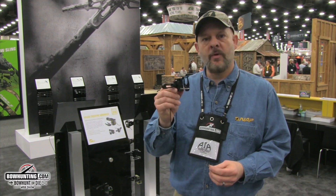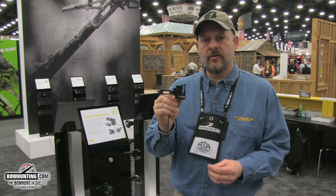Hi, I'm Chris Koslick from New Archery Products. We're here at the ATA Show 2016 and I'd like to show you a new arrow rest that we have this year. This is called the Apache Crossfire.